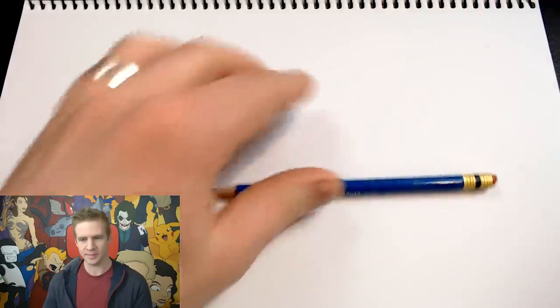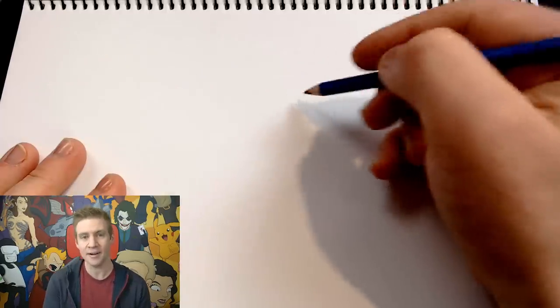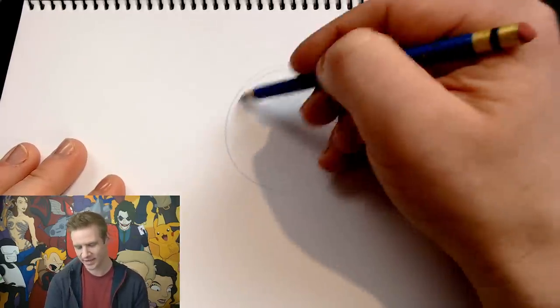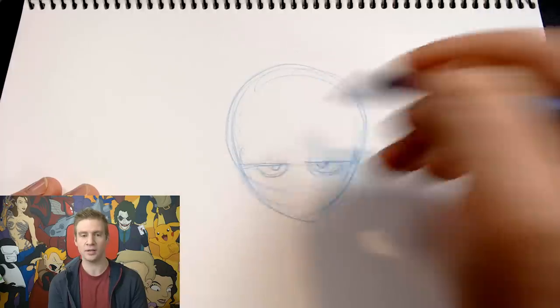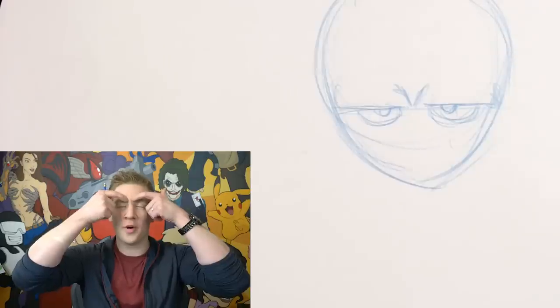Now I'm going to be using two tools: my construction blue pencil and a brush pen. So I'm going to start really basic. Let's just go with a nice circle head — actually, let's egg shape it. Let's egg this baby up. This character is going to look very bored with very low brows, and I'm going to add some of these furrow frown lines.